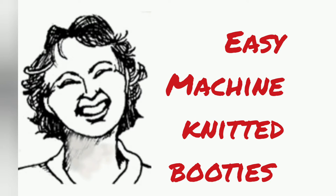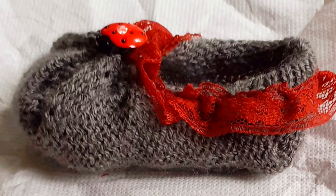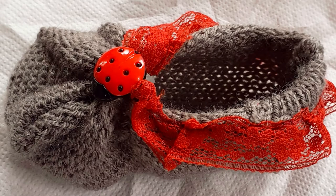Recently, a friend in one of the machine knitting groups I enjoy showed us a picture of a booty similar to this one and asked if anybody knew how to make it. I've seen these around forever but never made one, and I told her I'd give it a try and see what we could come up with, and here it is.